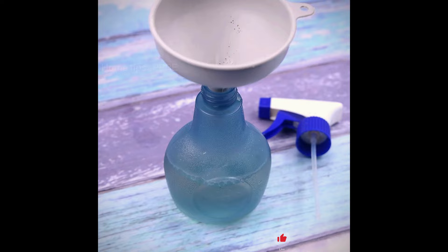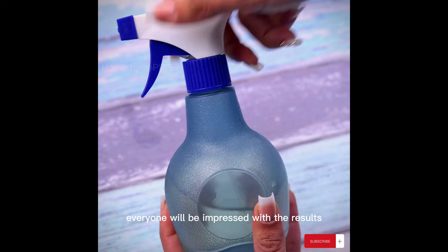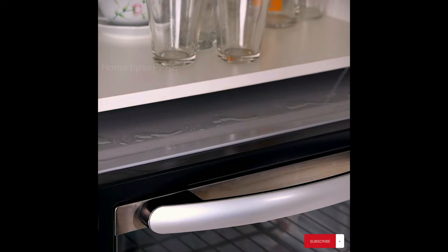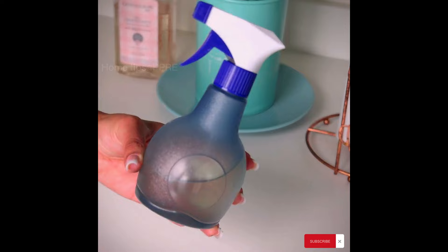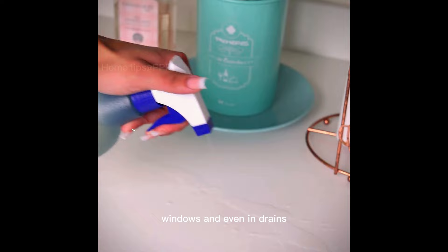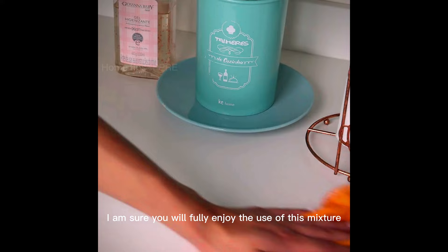I am sure you can help your friends and family by recommending this tip. Everyone will be impressed with the results they will get. The indicated is to use this mixture directly in the places that have problems with mosquitoes. It also works perfectly against ants and even cockroaches, as well as on doors, windows, and even in drains.